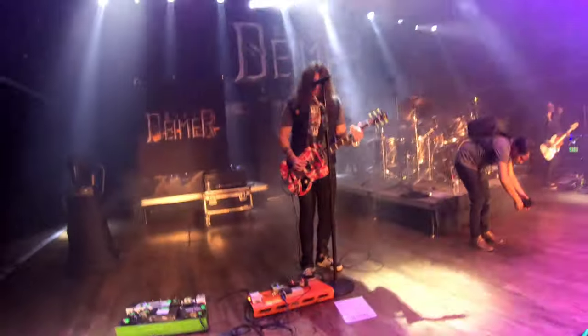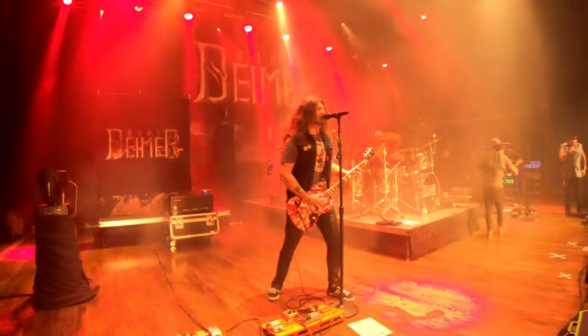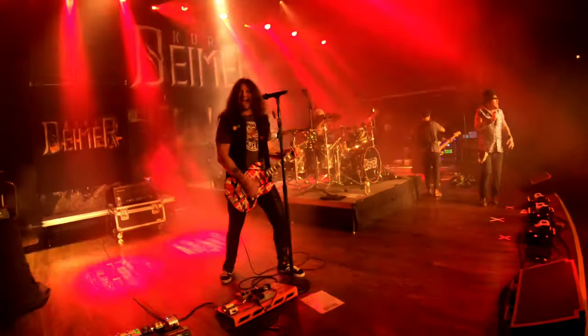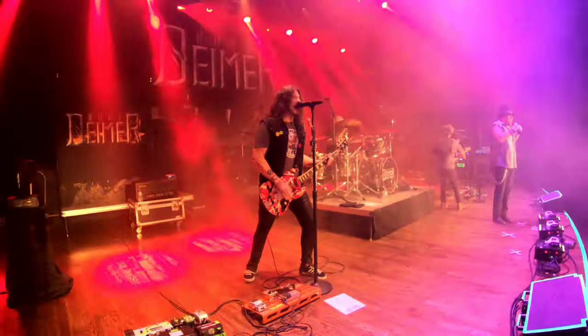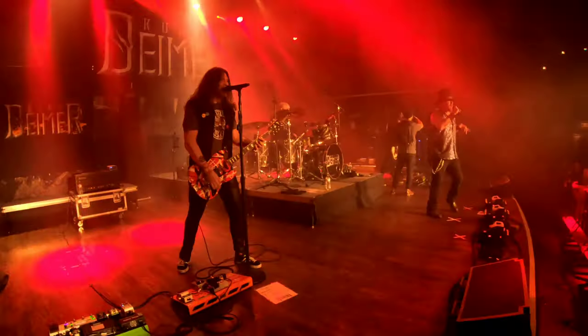Money hungry motherfuckers wanna be your friend. Money hungry, money hungry, fools to the very end. Money hungry, blood suckers always hangin' around. Money hungry, stupid snakes goin' down. Money hungry, goin' down, down, down. Money hungry, goin' down, down, down. Money hungry, blood suckers always hangin' around. Slithery snakes goin' down, down, down.